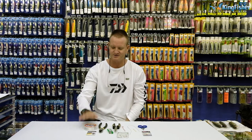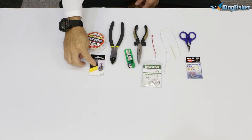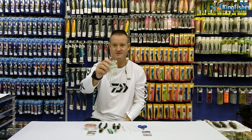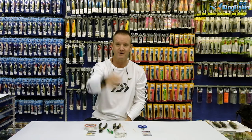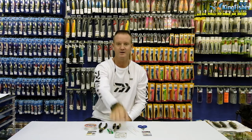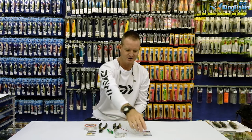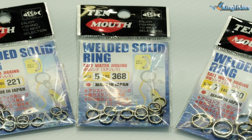Very simply, what we require is fluorocarbon, a number four power swivel, pair of pliers, side cutters, tuna circle 6-0, a bit of Dacron, cable tie, pair of mustard scissors, and of course a solid ring.